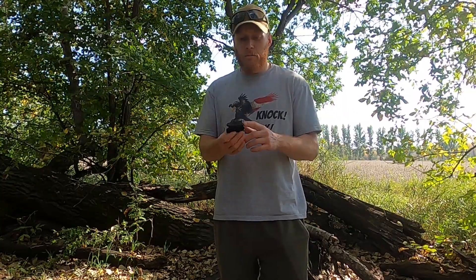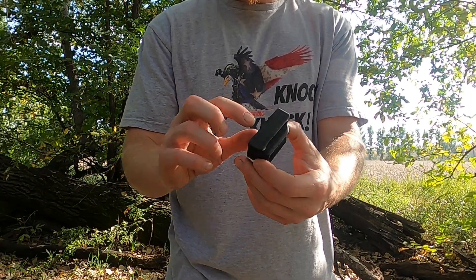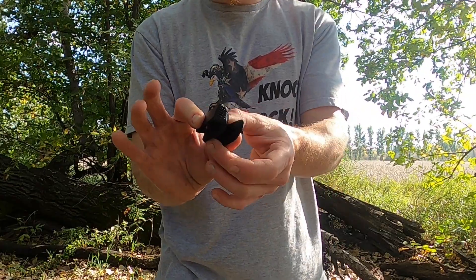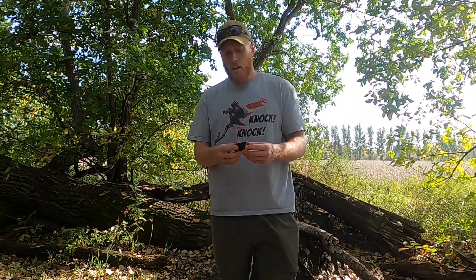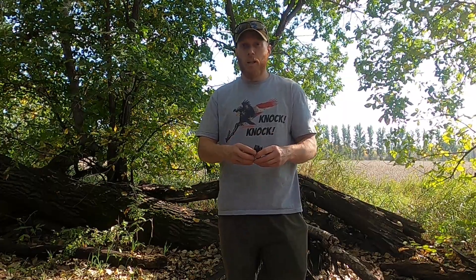It's 3D printed and they make a whole pile of different models. The way it works is you just clip this on your belt or over your pants, and then this goes over your trigger guard — very secure. I got my Springfield in here with the other one of the two that I bought, and I've been using it quite a lot.